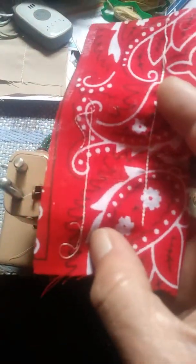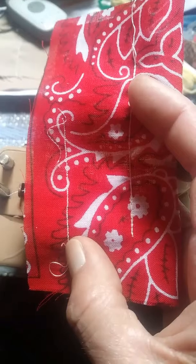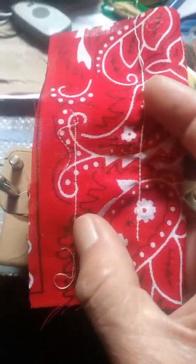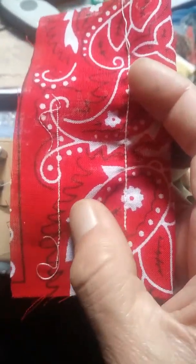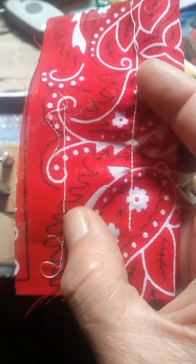I started to use the machine and it was stitching as you see on the left. I may have mentioned this before in an earlier Model 20 video, but this is really bad — no matter what length I put the stitch length regulator at, it was doing that.